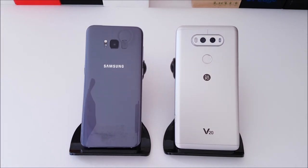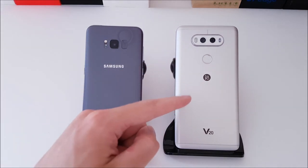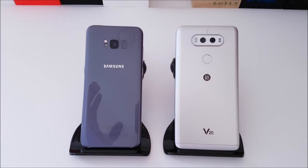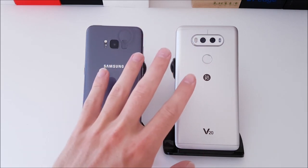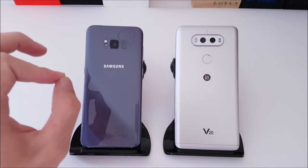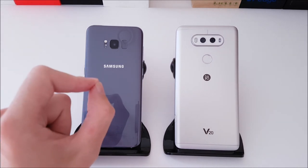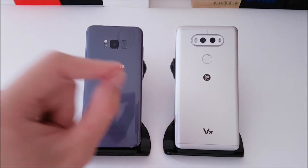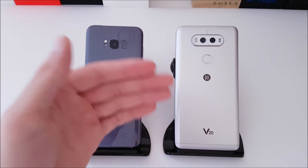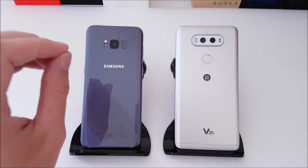On the S8 Plus we have a 3,500 mAh non-removable battery, and the V20 has a removable 3,200 mAh battery — about 300 mAh less. However, when using the S8 Plus I get almost double the battery life compared to the V20. This may be due to the V20 running more intensive hardware, whereas the S8 Plus has power-sipping hardware.